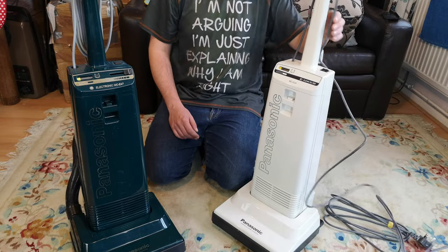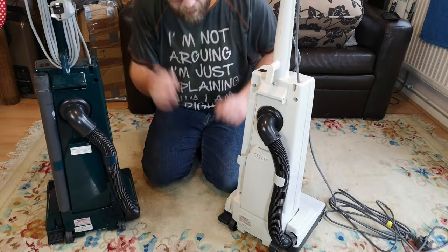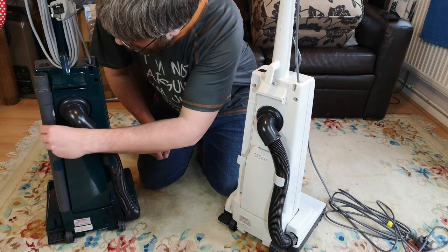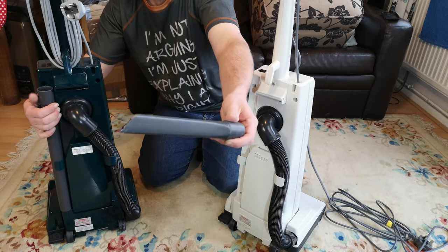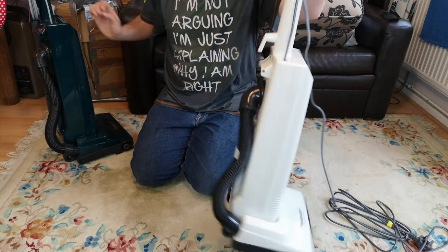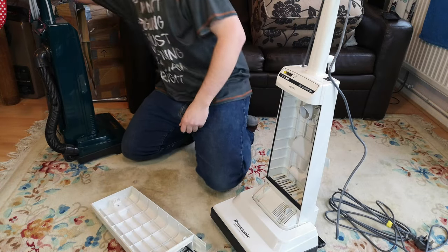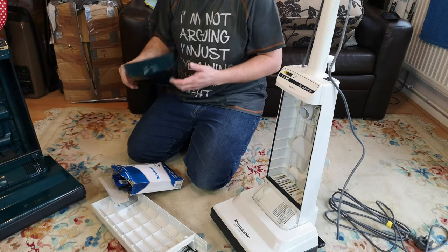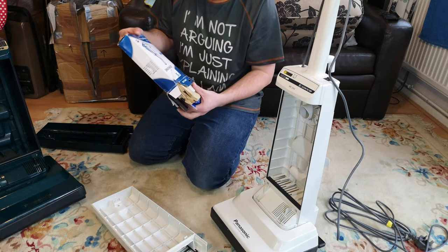The bag doors are still being a pain though. The tools are the tools - it hasn't changed since the before video, it is just cleaner. This one is missing that, and this one has the comical cut-off crevice tool still - but better than not having a crevice tool at all. This one has nothing at all, and this one is similarly a bit lacking, although it does have its pre-motor filter.